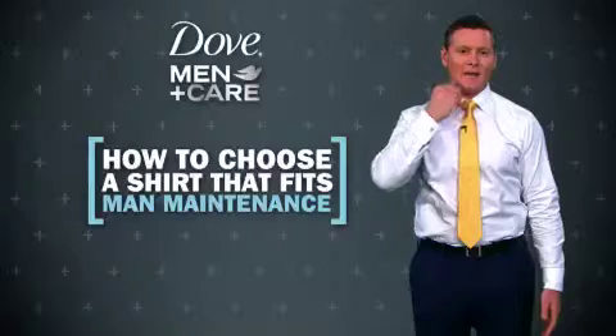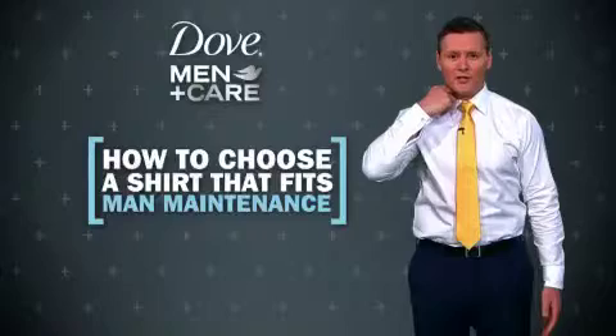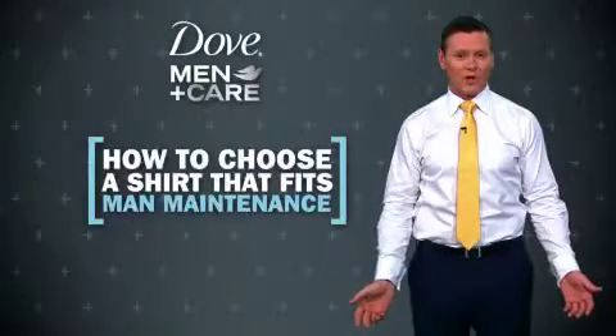Your collar should allow you to slide two fingers between your neck and your collar when it's closed. Make sure you know your shirt size and your arm length when you shop as well.